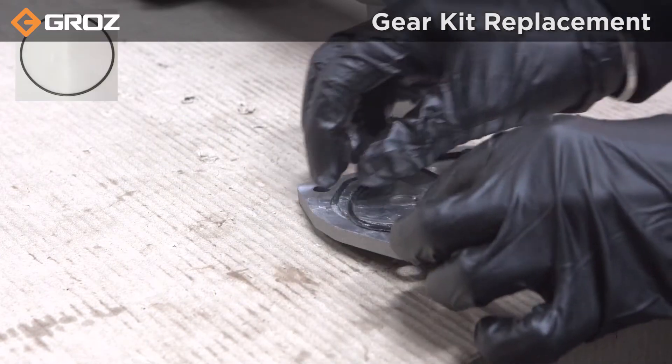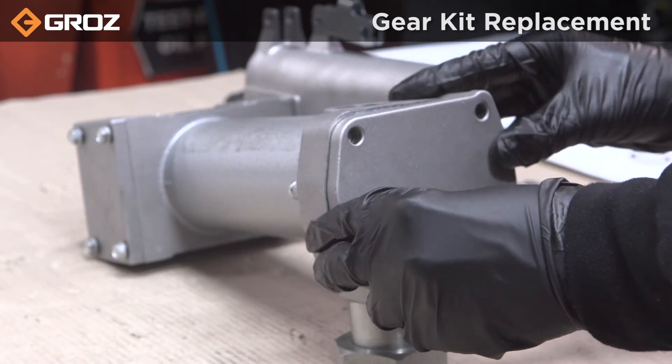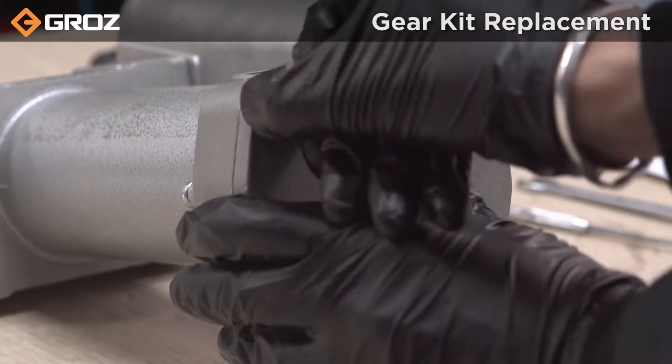Fit the replaced seal onto the housing cover. Tighten the bolts in an even and diagonal pattern with a 13mm spanner.